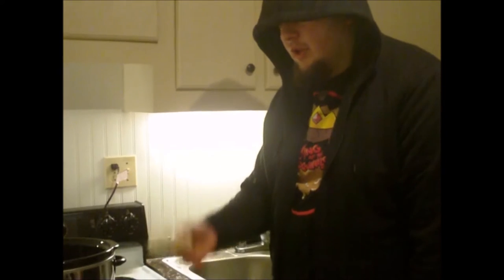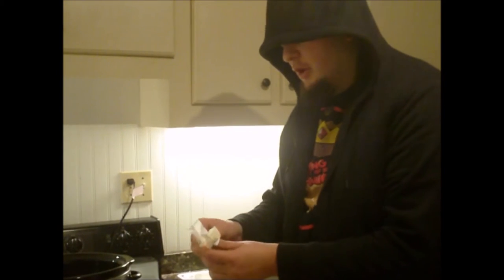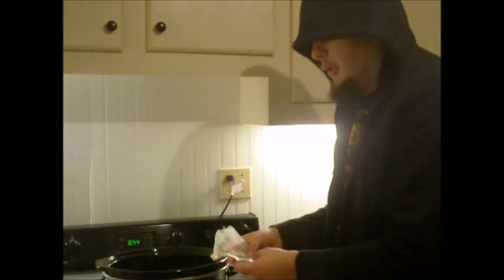Now as you can see I have a stick of butter. We are going to put the butter in the crock pot like so. That was the butter wrapper. We do not put the butter wrapper in the crock pot.